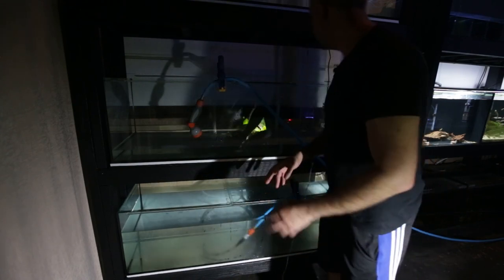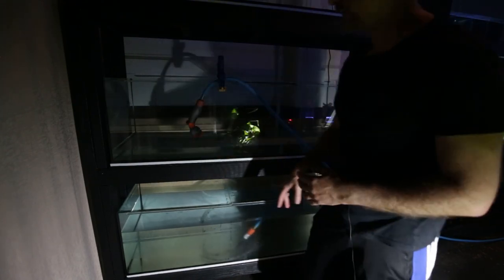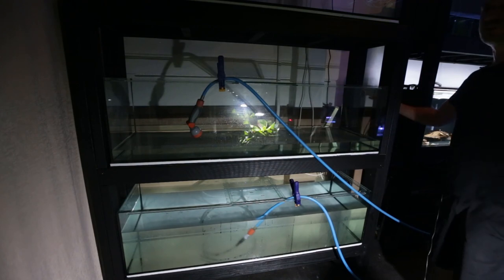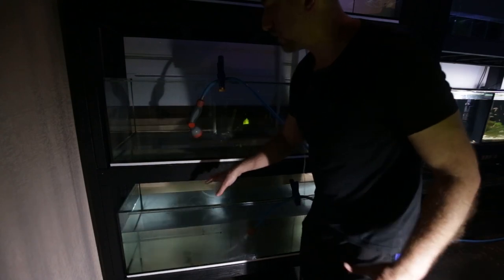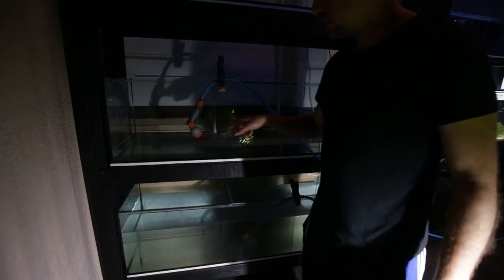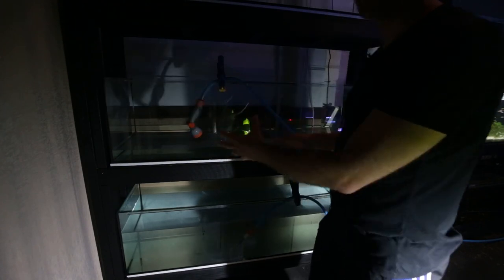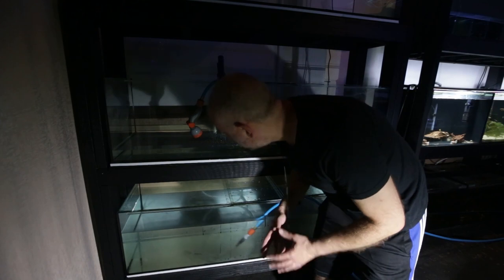The leak is somewhere here at the front of the tank, which is not ideal. I can't simply turn this aquarium around because the plumbing is only drilled on the right-hand side, so this has to be the front regardless. I've got silicon here so it's not a problem - I just didn't want to have to use it because they used black silicon on these tanks.